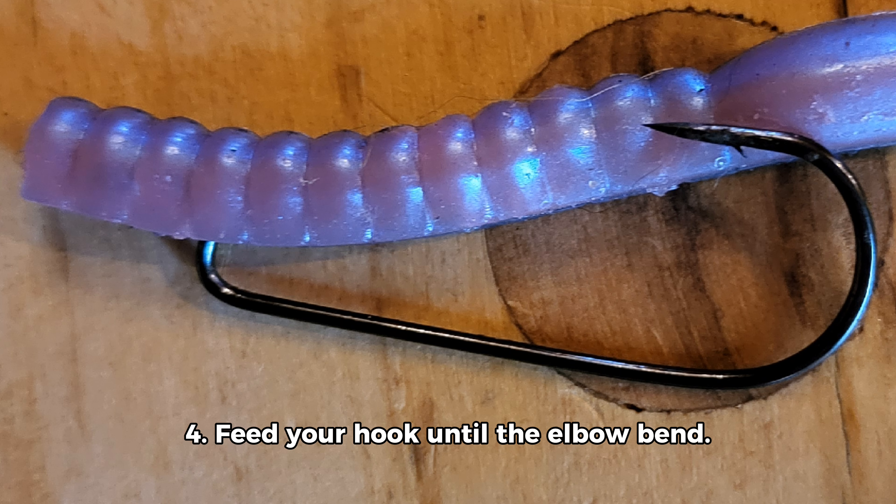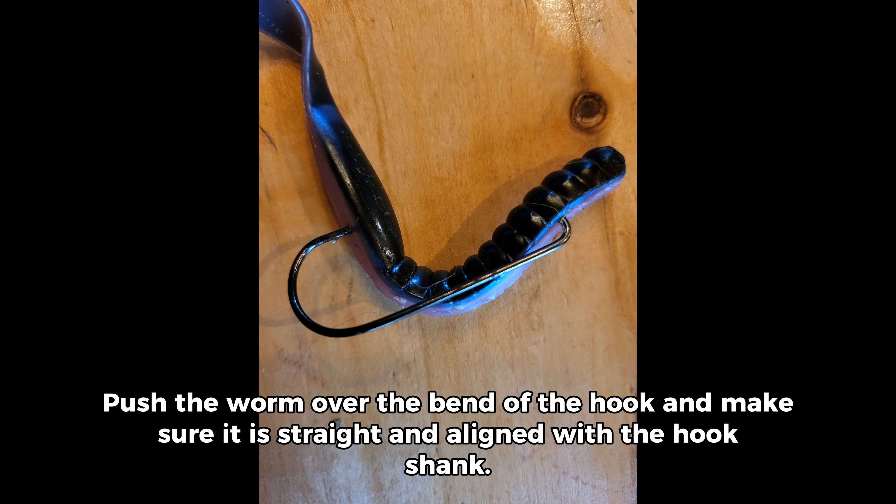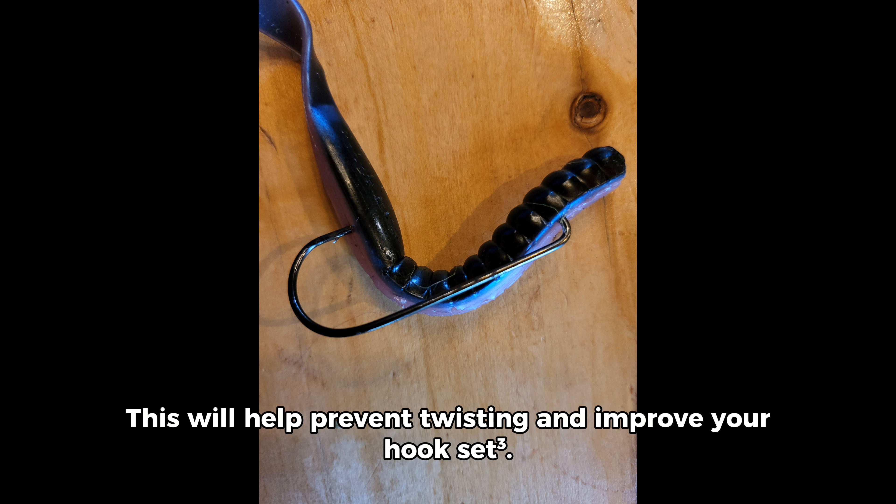Step 4: Feed your hook until the elbow bend. Push the worm over the bend of the hook and make sure it is straight and aligned with the hook shank. This will help prevent twisting and improve your hook set.